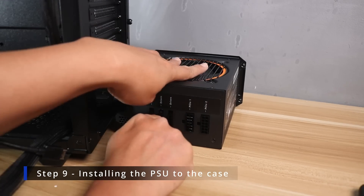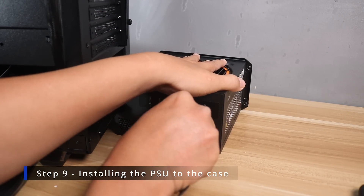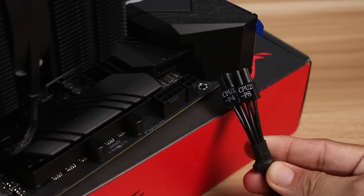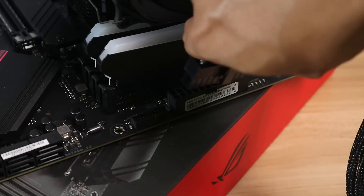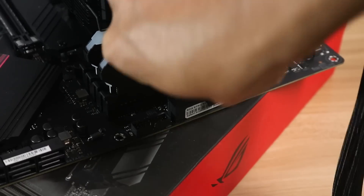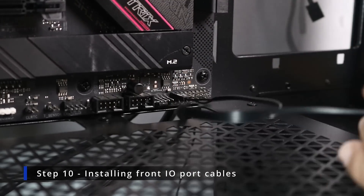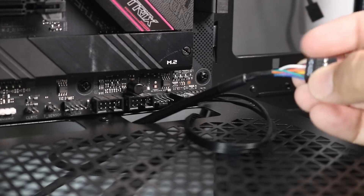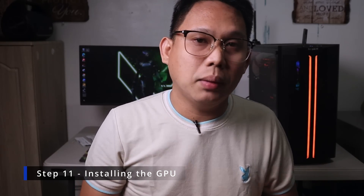After installing the motherboard, proceed with the power supply. If your PSU is fully modular, install all the cables first. For a semi-modular PSU like ours, the 24-pin and 8-pin power cables are already attached. The cables are labeled so you know what goes where. After installing the PSU, route the cables and connect all necessary ones: motherboard power, CPU power if not already done, case fans, and SATA power cables. I usually install the front panel ports into the motherboard first before the GPU, since there's still plenty of room and those power and reset cables are really hard to reach once the GPU is in.